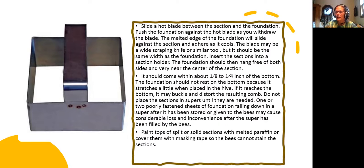I'll probably try heating that this year to see if I lose less honey that way. The foundation should not rest on the bottom because it stretches a little when placed. Do not place the sections in supers until they are needed — one or two poorly fastened sheets of foundation falling down in the super after it has been stored or given to the bees may cause considerable loss and inconvenience.